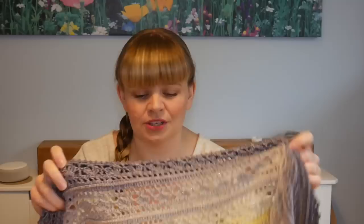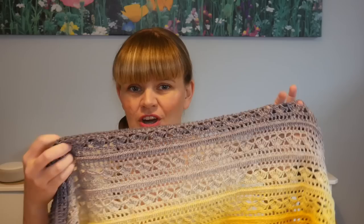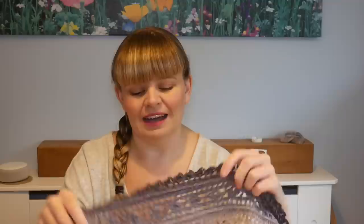I will leave the link for the pattern on Ravelry in the description box, along with Lisa's Instagram link, and also a link to Snufflebean where you can buy your Shapey's Whirls, which are absolutely perfect for this project — though any yarn will do, the Shapey's Whirl is the recommended yarn. I hope you like the shawl! This is my first Christmas present officially ticked off, and now I can crack on with some different ones. I will see you for a normal tutorial very soon — bye for now!